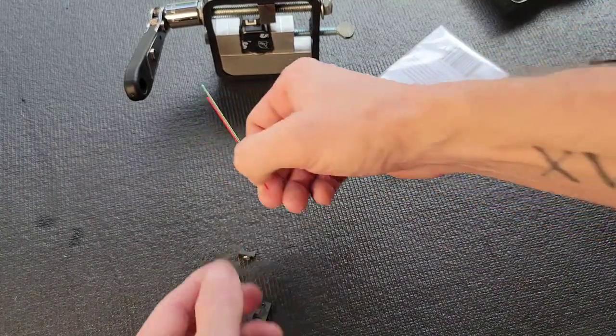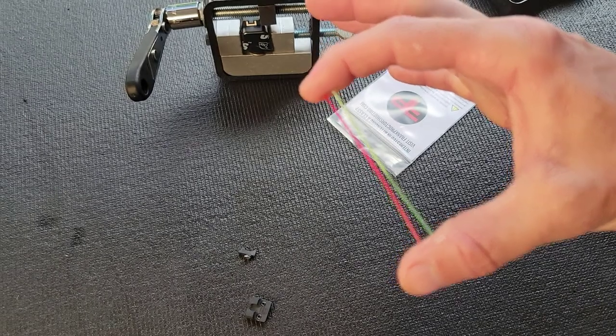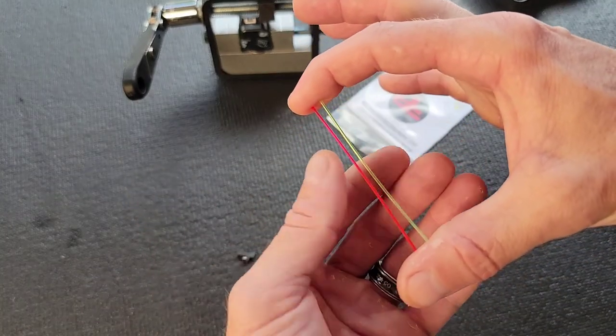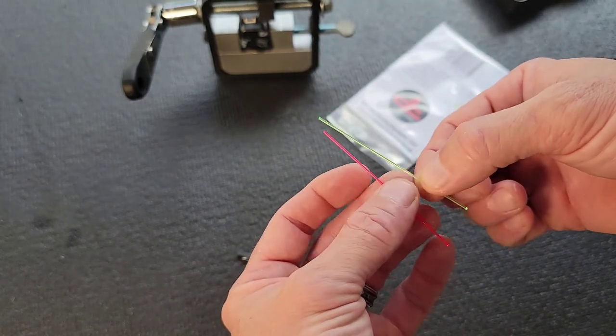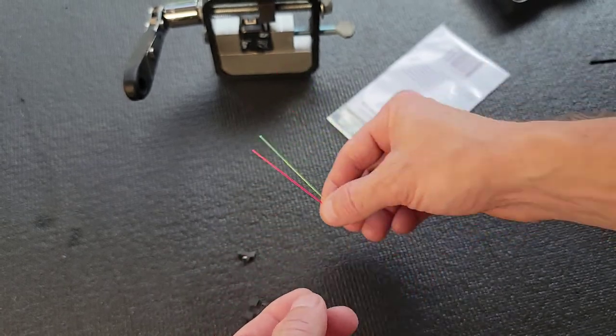The other thing that's real quick to point out is they gave really nice long fiber optic rods — substantially longer than other companies I have had in the past. I appreciate that because you'll end up cutting this off and eventually losing it and then replacing it, so it just gives you a little more to start out with.